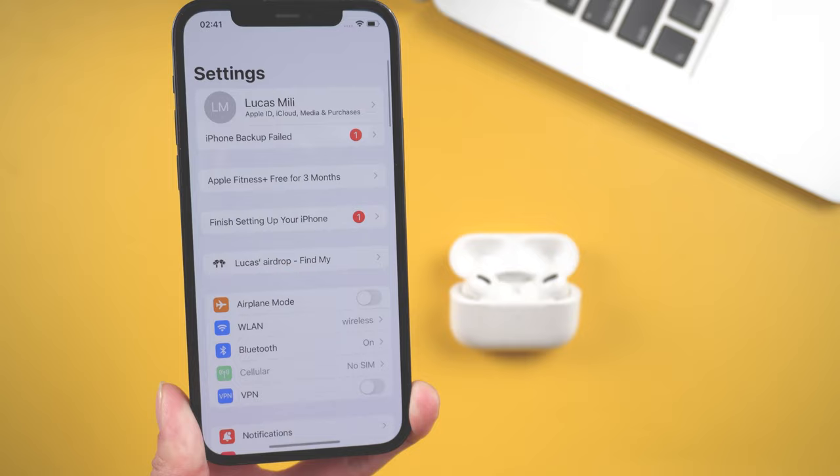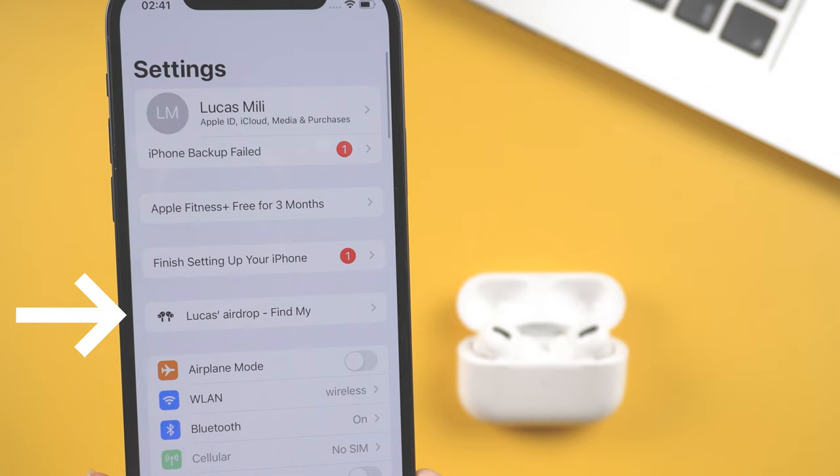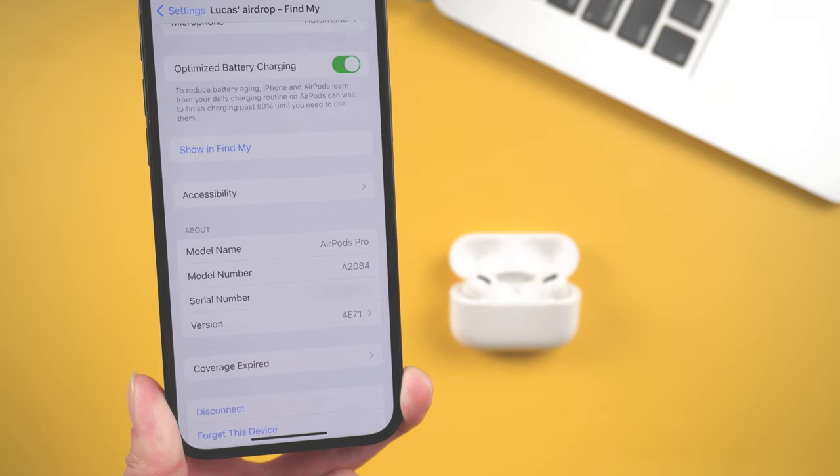Then you can check it out. Open the Settings app and go to AirPods — this is only available after upgrading to iOS 16. Here you'll see the firmware version. Right now my AirPods Pro firmware version is 4E71.